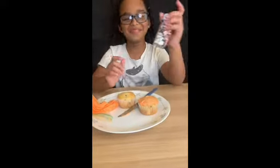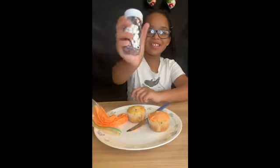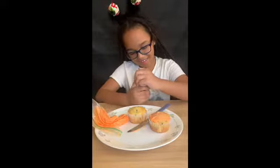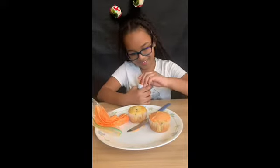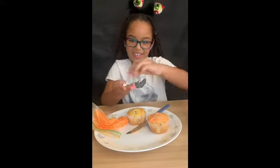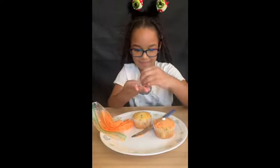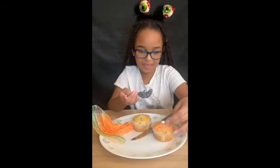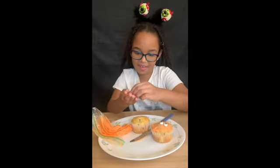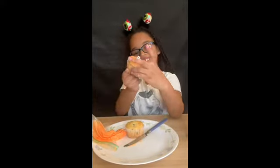Now let's put sprinkles! The sprinkles I have are red, white, and black, and then I have eyeballs. The first one I want to use is the eyeballs — got three. Now that's what I was going for on there. I was going for an alien.